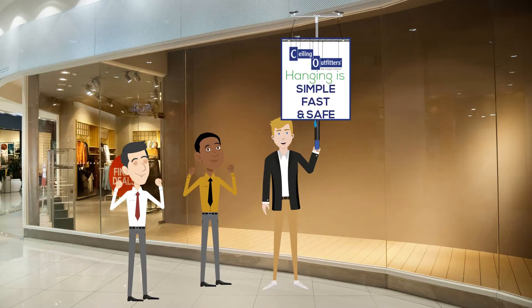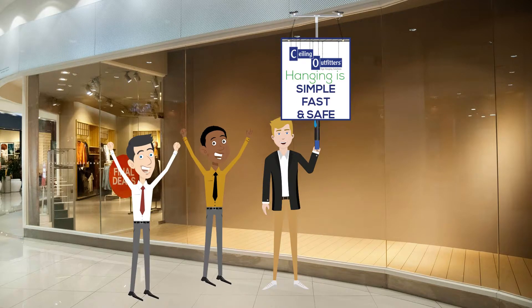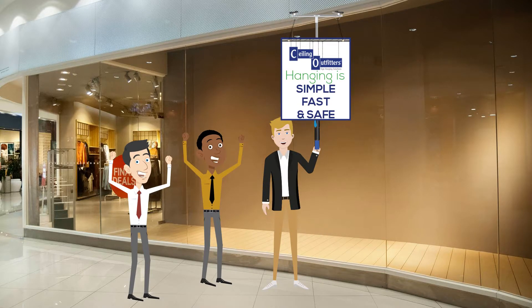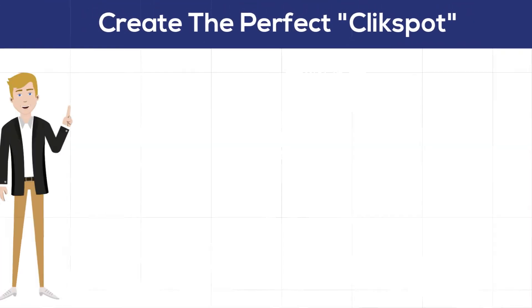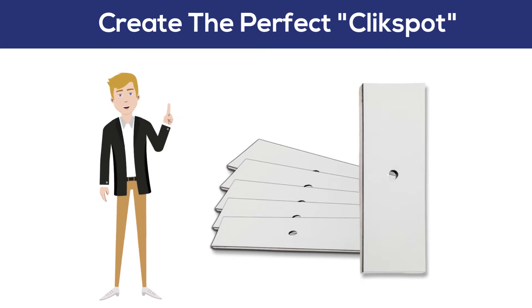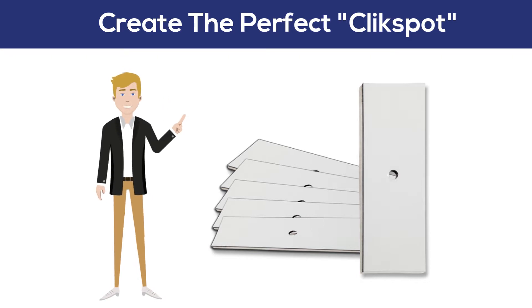Thankfully, retailers can recapture these display spaces using Ceiling Outfitters Display Window Metal Plate. The display metal plate offers the perfect click spot by providing a magnetic surface that allows easy assembly of Ceiling Outfitters' powerful click magnet.